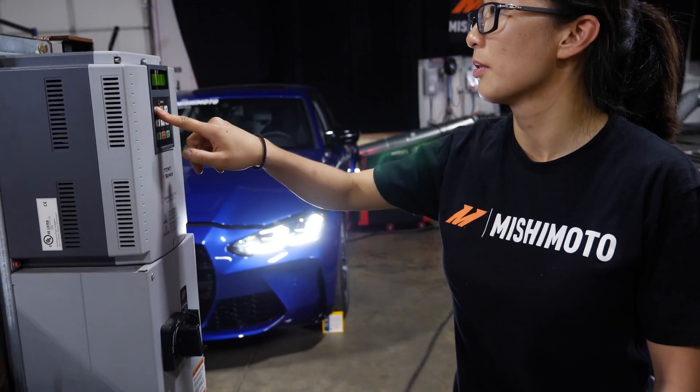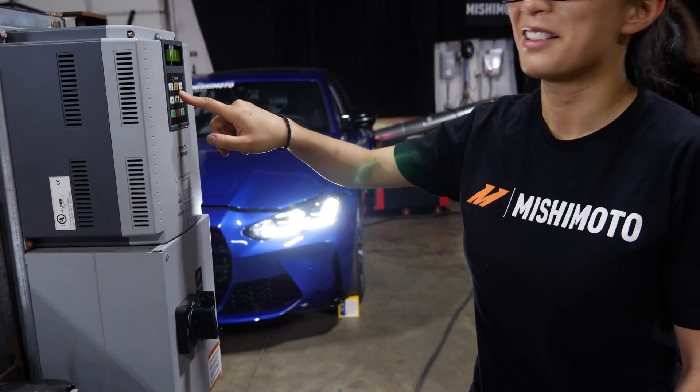Up, up, down, down, left, right, left, right, B, A, select, start. What?